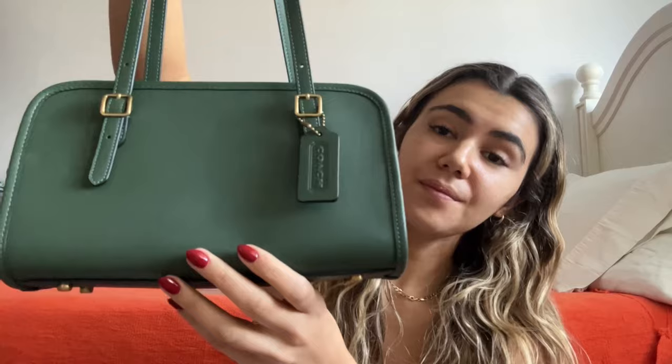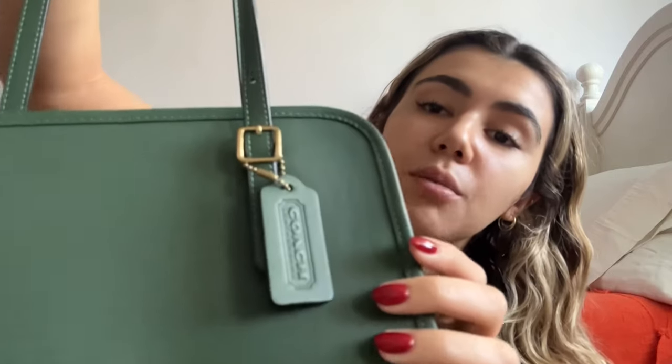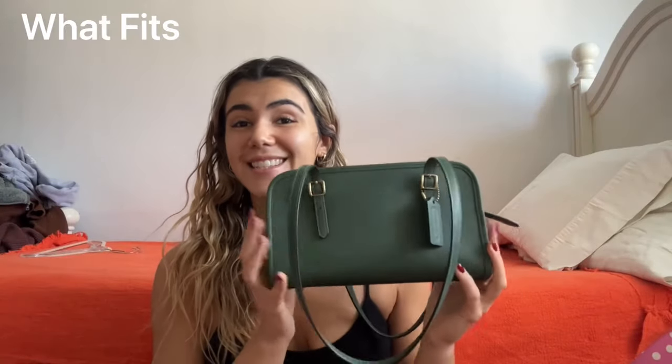It has the little Coach tag, and it basically looks the same from both sides. The bottom has little feet on it, which I think is a really great detail if you want to set your bag down so the bottom doesn't get dirty. It says 'Original Glove Tan Leather' — the leather is really soft, and I love that the little seams are a light green, which is very cute.